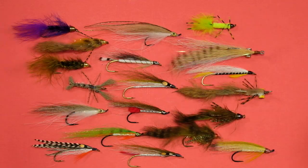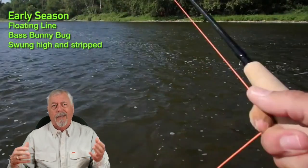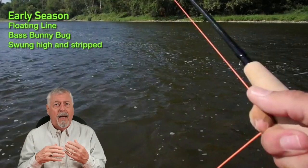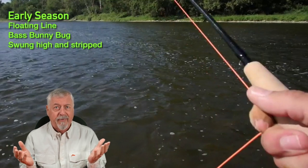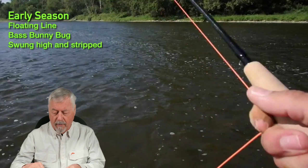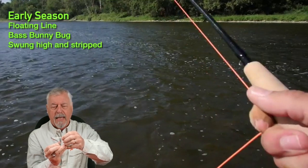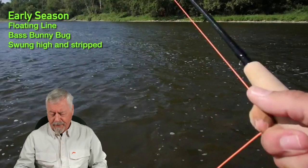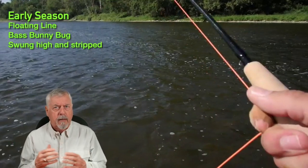At the beginning of the season, June into July, all the flies I've got in front of me are going to work. It doesn't matter which one you chuck at them — whether you use a floating line, a sinking line, a surface presentation, a sunk presentation, a slow one, a fast one. In this particular shot I had a black ghost on the dangle while talking to the camera. A black ghost on the dangle doesn't look very good — the hook gap sags badly — but the bass still hit it. Early season, they'll hit a fly that doesn't even look great.